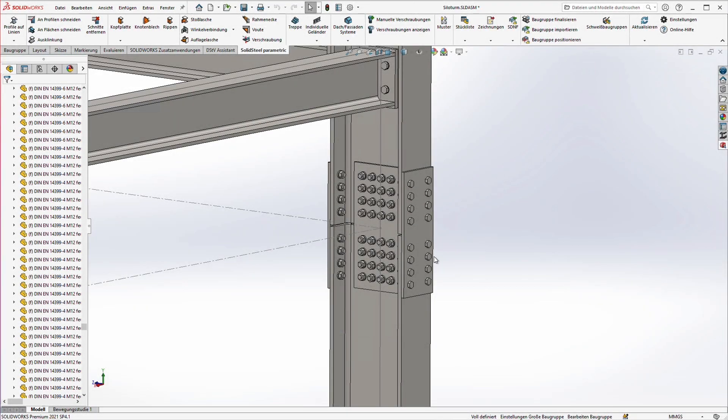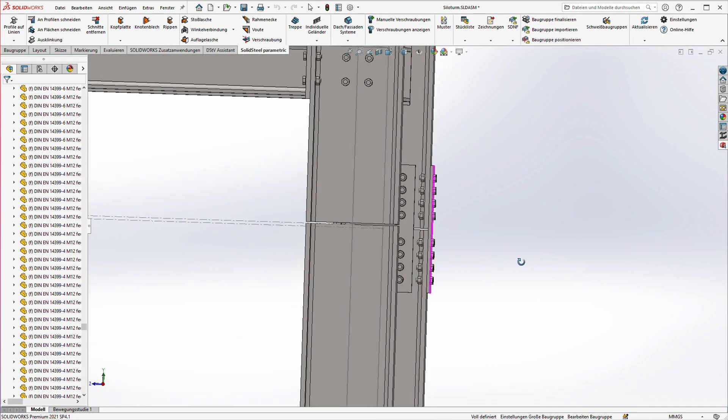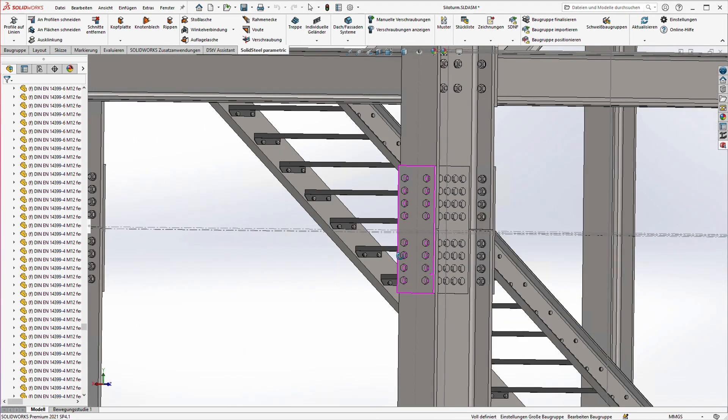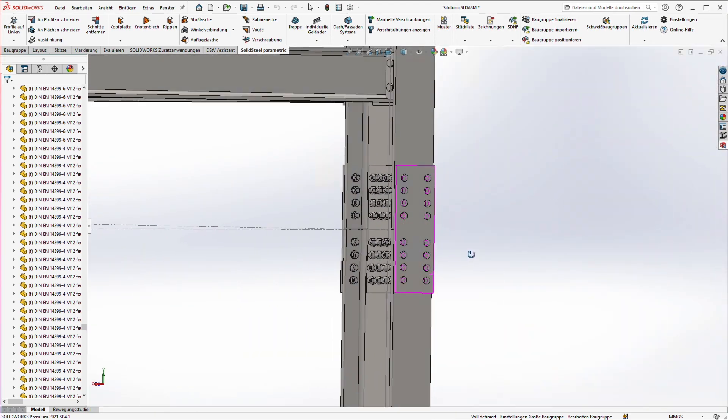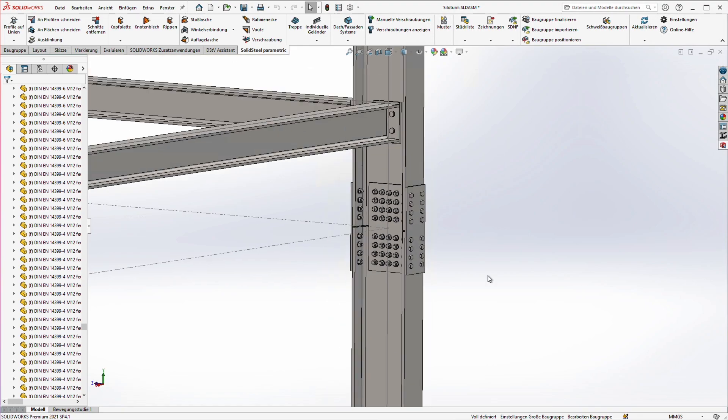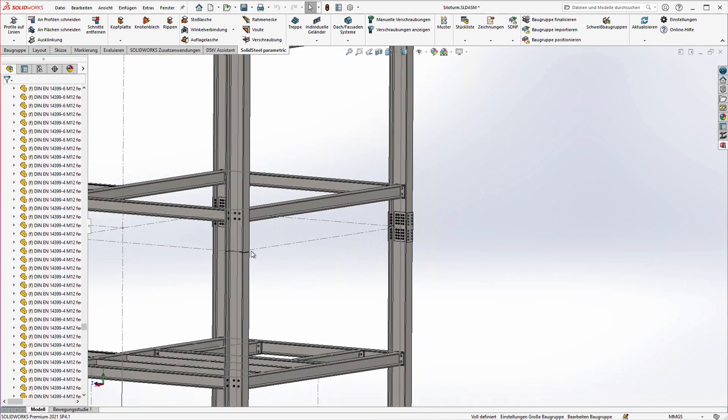Hello and welcome to a new Solid Steel Parametric for SOLIDWORKS video. Today we are going to look at how to design a splice joint like this one. That's a lot of components with all the boltings and sheets, but with Solid Steel it almost doesn't matter if we design a small splice joint with a few components or such a big one here.